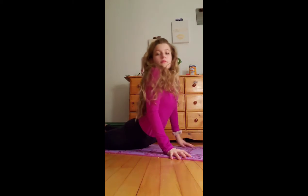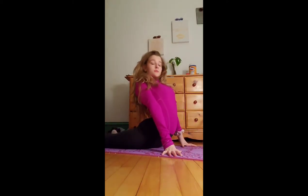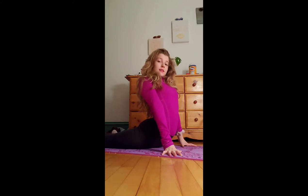Hi guys, welcome back to today's new video. In today's video I'm going to be showing you guys ten ways to stay flexible, so let's get right into it. This is just a simple seal stretch but it will kind of just start you off stretching.